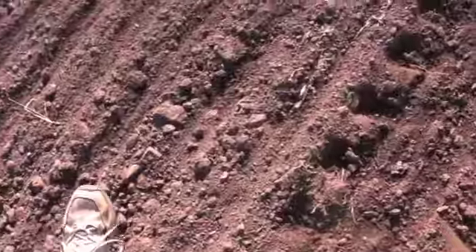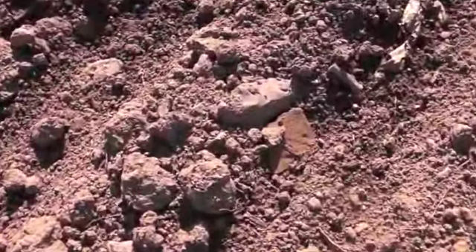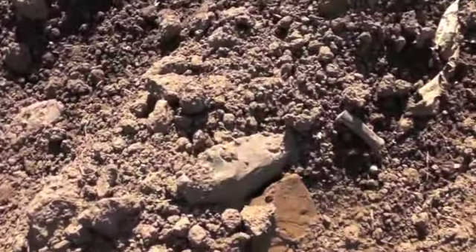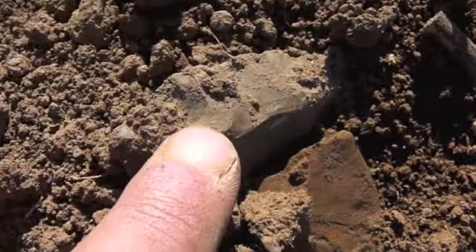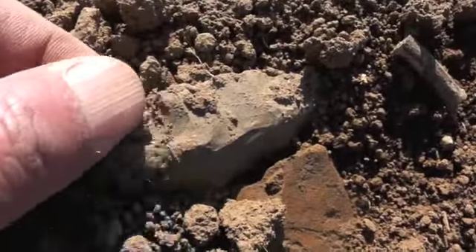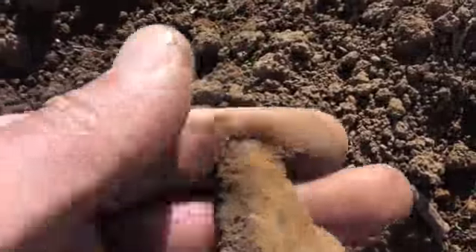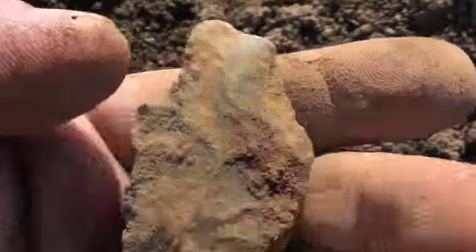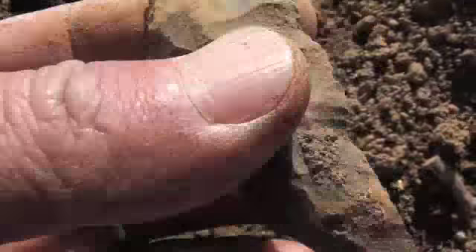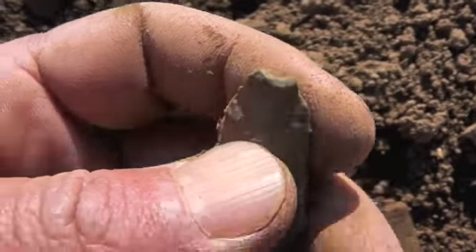Alright guys, I'm on another one. Looks to be a pretty good-sized one. If we can be lucky enough to get a tip on it — there it is, see right up side of that yellow rock? Right there. It's kind of a rough-made tip right there, been dinged off. It's older than I am, though.